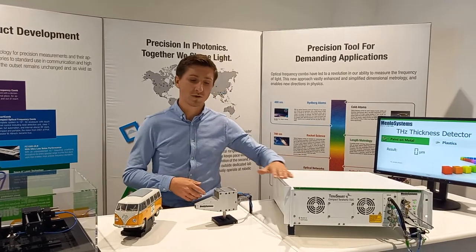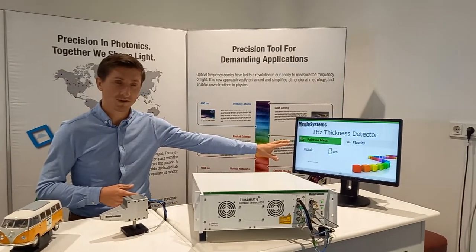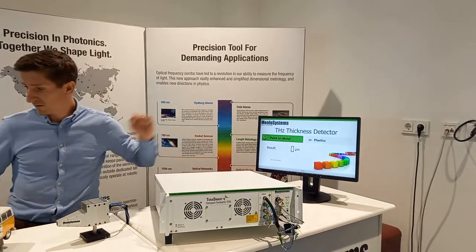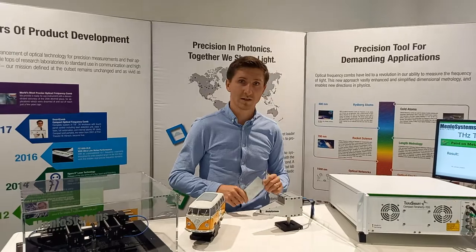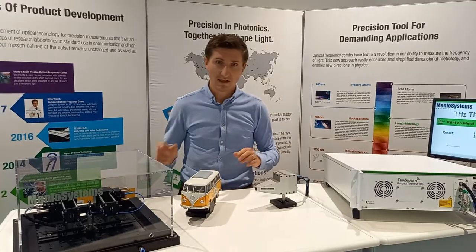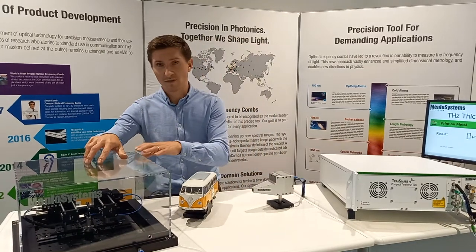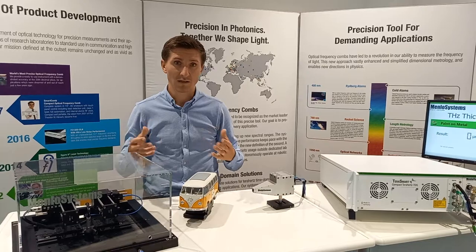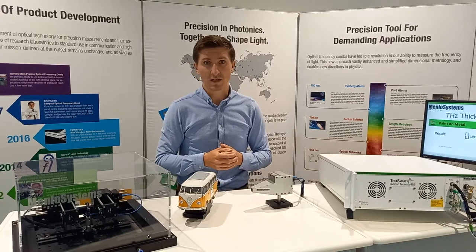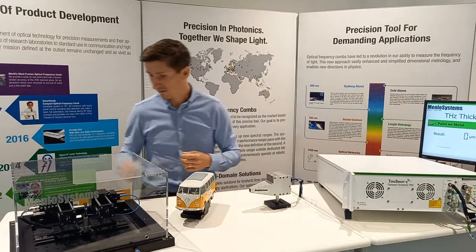Today we are using a TeraSmart system to show you a thickness detection algorithm. I have the software already opened here. You can see there's a difference between measuring paint on metal and also measuring plastics. To set up and calibrate your system, I'm using this simple metallic plate for calibration. Aside from the reflective setting, all transmission settings are available from Menlo Systems for spectroscopic applications with highest resolution, high Terahertz bandwidth, and extremely good dynamic range — up to 100 dB and 6 Terahertz of spectroscopic bandwidth.